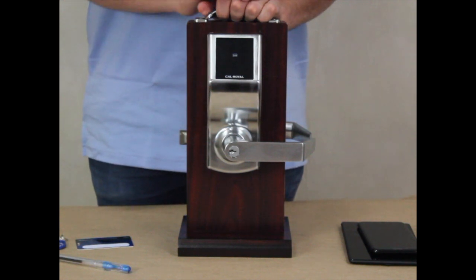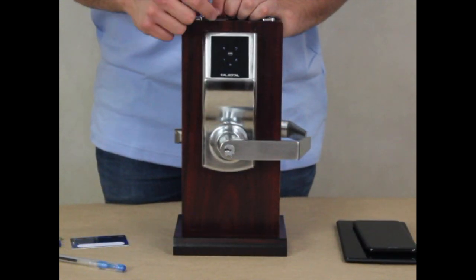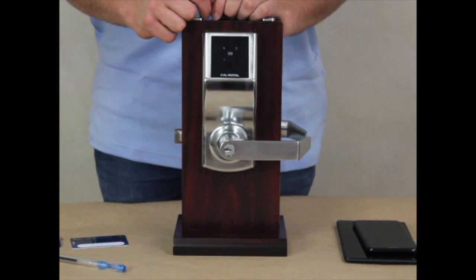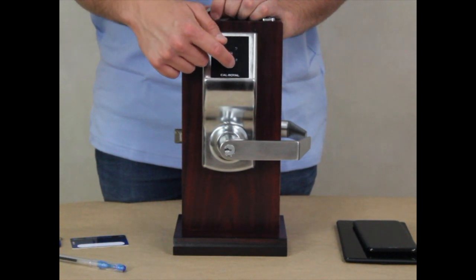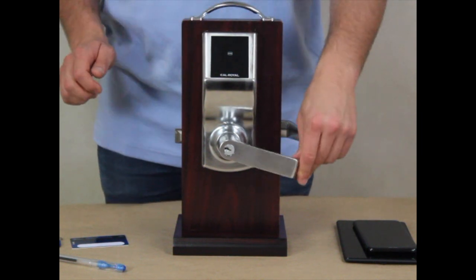You cannot use the master code to unlock the lock, but you can use the master code to enter programming mode and assign new client codes, which will be able to unlock the lock. To add a client code, type in the master code followed by the pound key. Then press the number 1, followed by the number 1 again. Then type in the new client code followed by the pound key. For this demonstration, the client code is 123412. Your client code is now ready to unlock your PL7100.